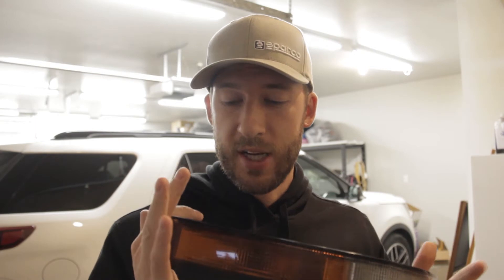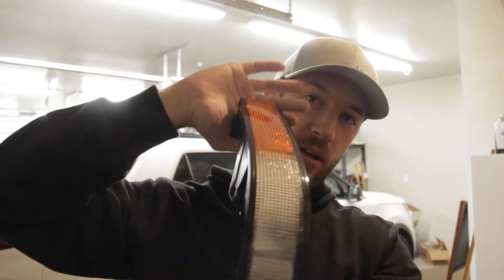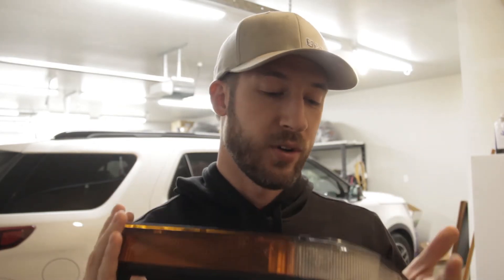This project spanned a couple of days — typical dad life. You almost never get anything finished all in one shot, but I've got these all polished. You can see they look way better than they did when I started. Next I cleaned them really, really good with just some dish soap. Anyone who's ever worked with any kind of polish — whether it's paint, plastic, whatever — you know that it makes an absolute mess and gets everywhere.